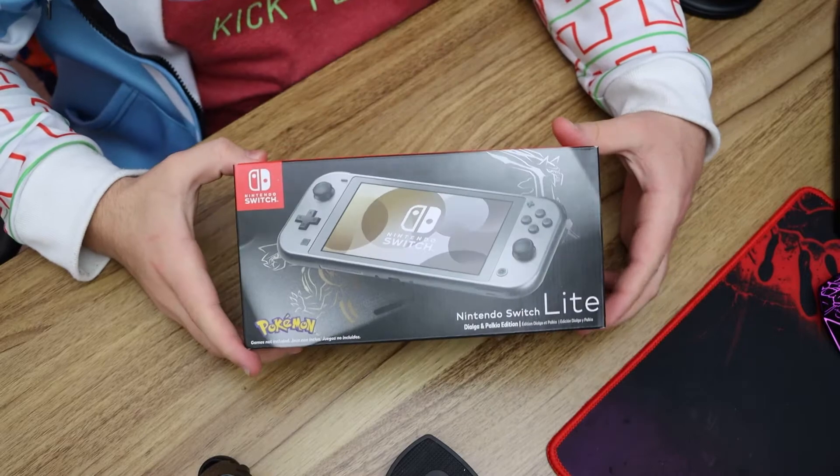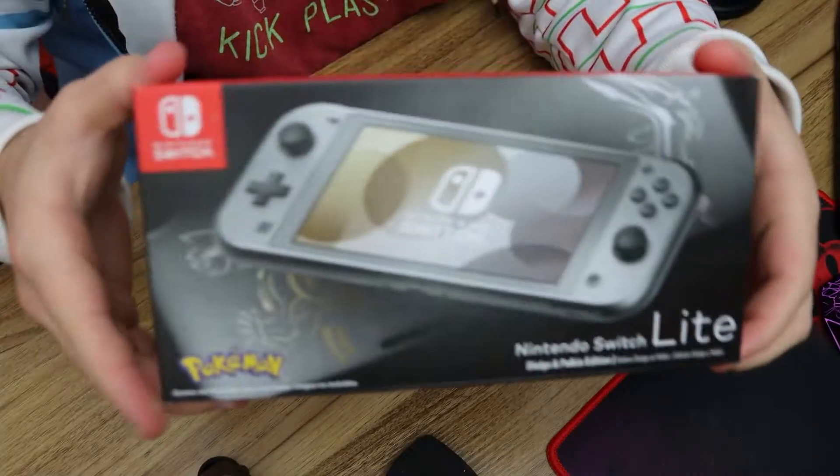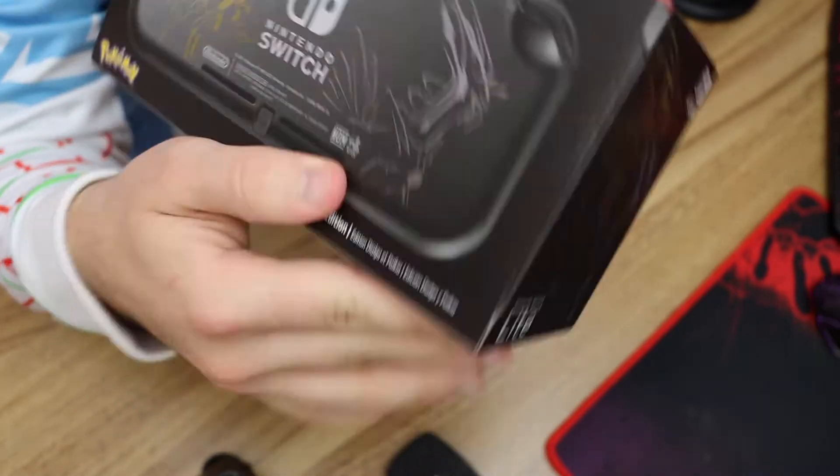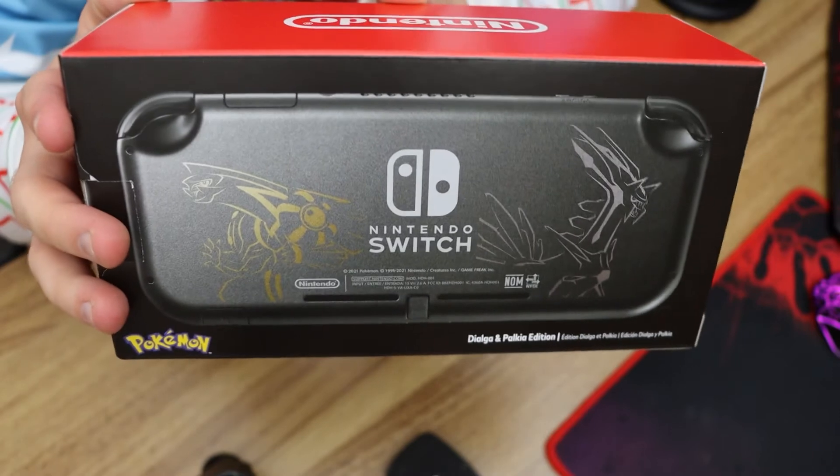We are unboxing— Is it that dark? I can't see shit in these glasses, bro. How dark is it? How many fingers am I holding up? The correct answer was five. We are unboxing the new— Hold on. The new Diamond and Pearl Switch Lite. This thing is so clean, dude. It's so nice and clean.